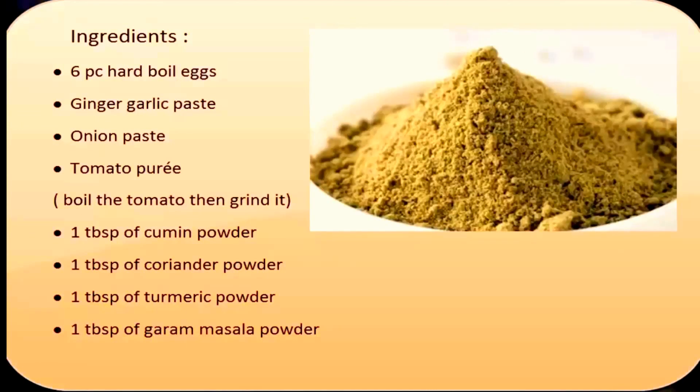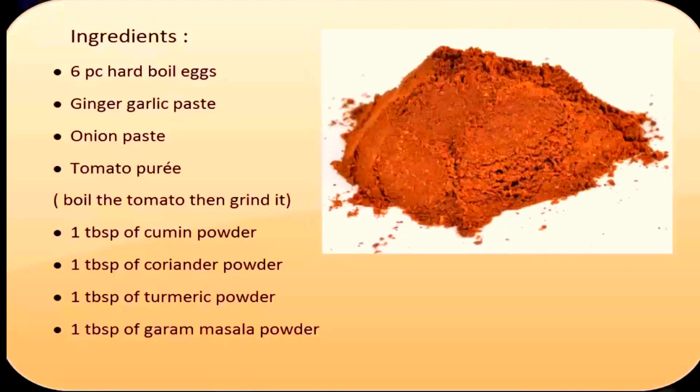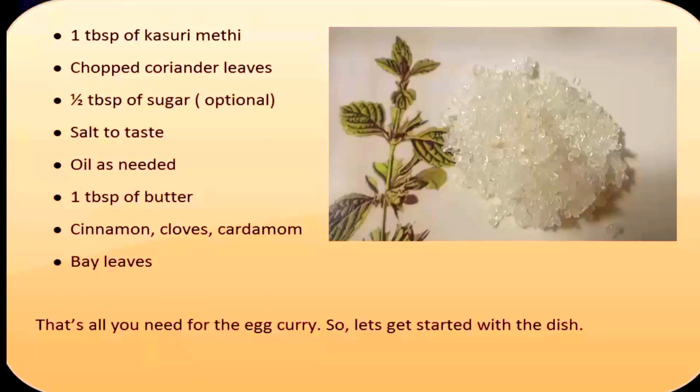1 tablespoon of cumin powder, 1 tablespoon of coriander powder, 1 tablespoon of turmeric powder, 1 tablespoon of garam masala, 1 tablespoon of kasuri methi, chopped coriander leaves, 1 tablespoon of sugar — it is optional.